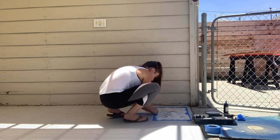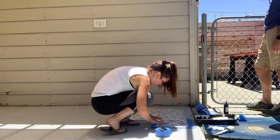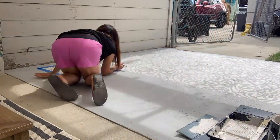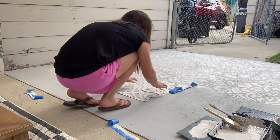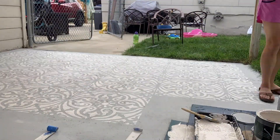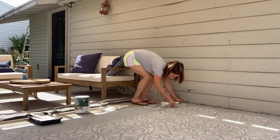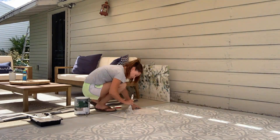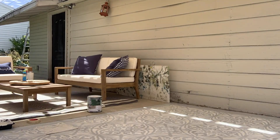I used three different types of brushes for my stencil. I primarily used the large stencil brush to get the surface of the stencil, then used the smaller ones for touch-ups. It's really important that you shop around and find the right brush for you. Also make sure you get some paint thinner — since the paint dries really fast because it's outdoor paint, drop your brushes into the paint thinner to save them.